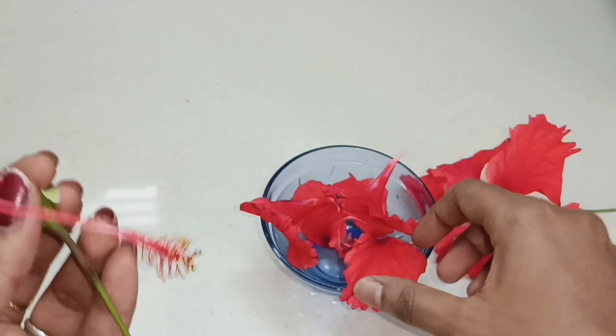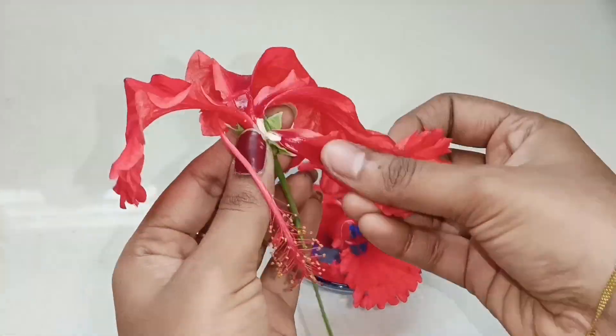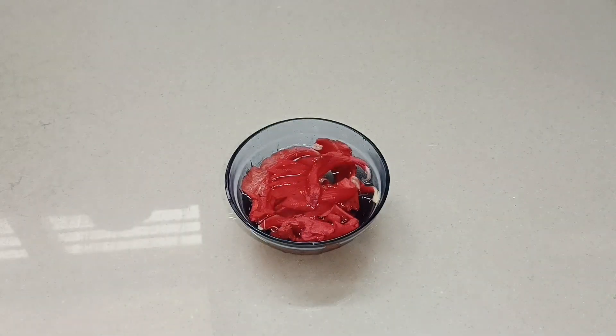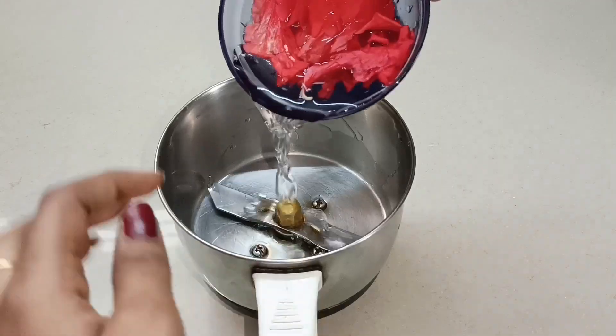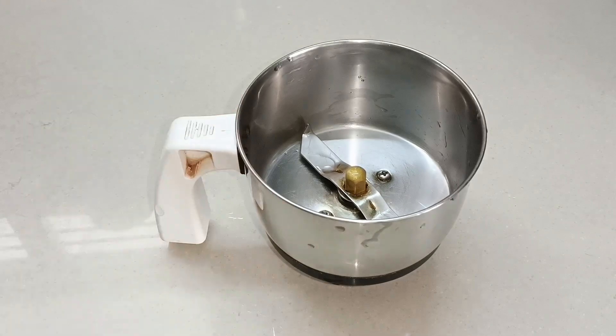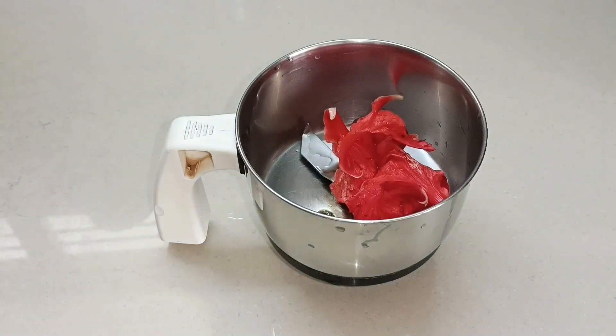You can use the petals when falling. You can remove the petals from it. You can use a lot of wetness — if you have wetness, you can use the petals and remove it. Then transfer the mixture to the mixie jar.